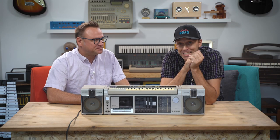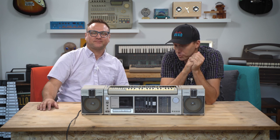So what do you think about the Fisher SC300K? Would you buy one? Let us know in the comments below. See you later. Thanks for watching.